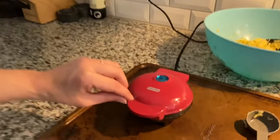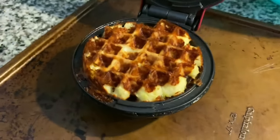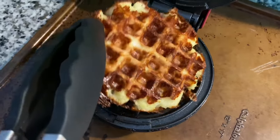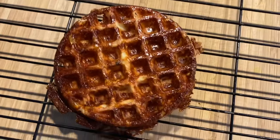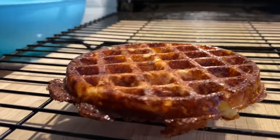Now it's time for the unveiling of the chaffle — let's play some dramatic music. There you have a chaffle! We're going to let this cool on the rack while we make our other ones.